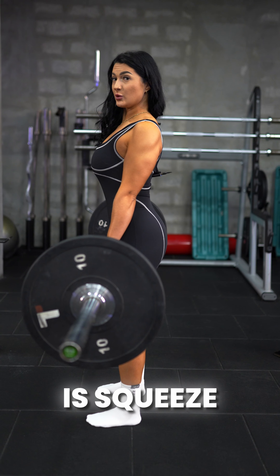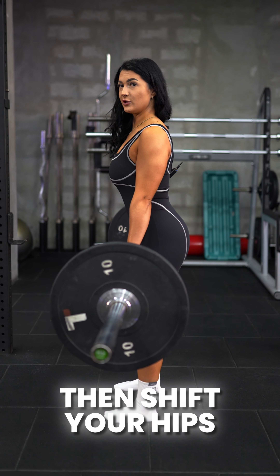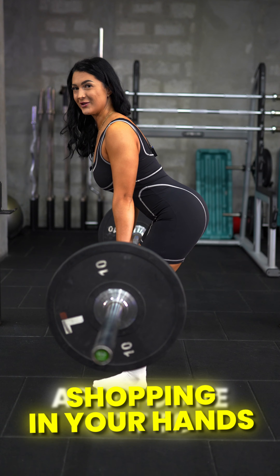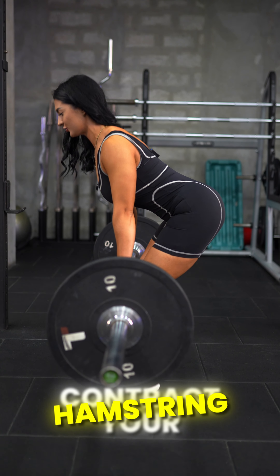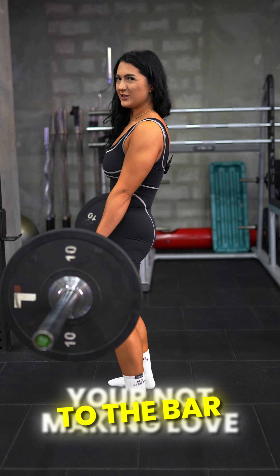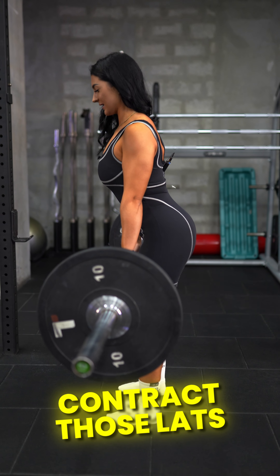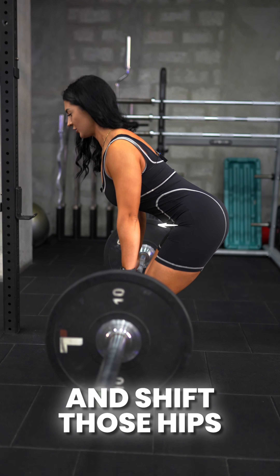Squeeze your elbows in towards your sides to engage your lats. Then shift your hips back as if you've got the shopping in your hands or you're trying to close the car door with your bum. Contract your hamstrings and glutes, stand tall, and don't hyperextend — you're not making love to the bar. Contract those lats, keep that bar close, and shift those hips forwards.